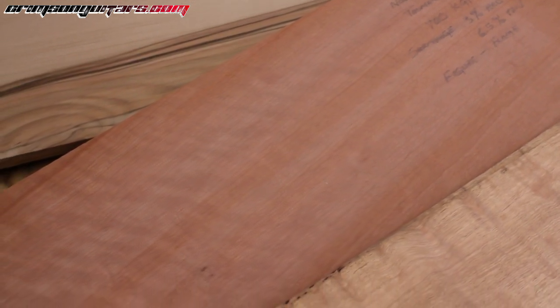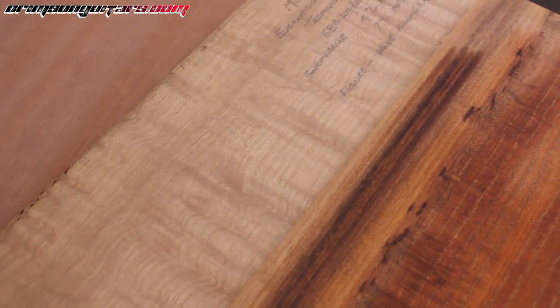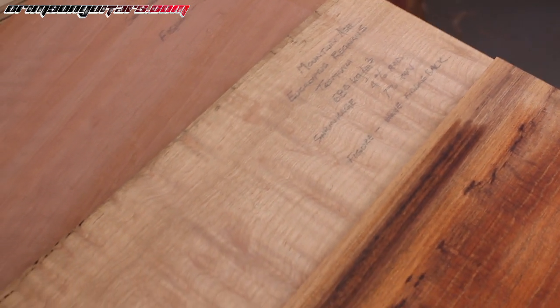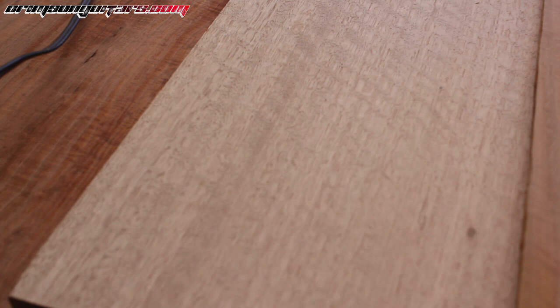You've got to be on the move in order to see how the figuring plays in the light. And this final one — that's also mountain ash. Look at the difference in color between those two; that might have been cooked a little bit. Now this is the blackwood, or acacia. I wonder if it's similar to the acacias that giraffes feed from in southern Africa. And that's a highly figured piece.